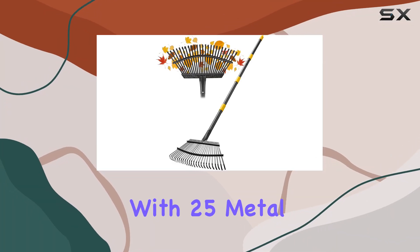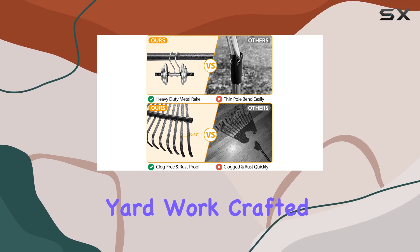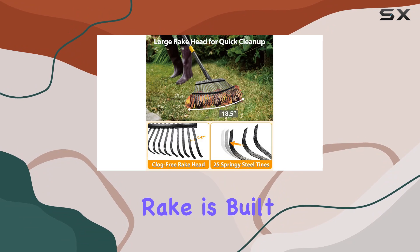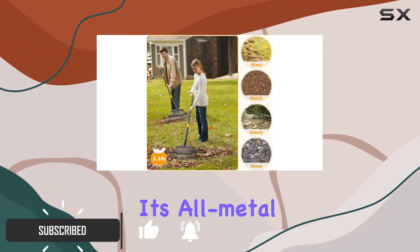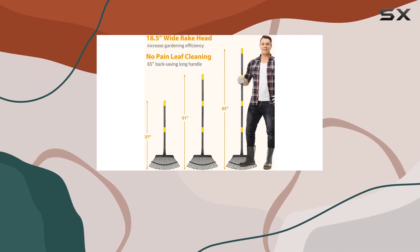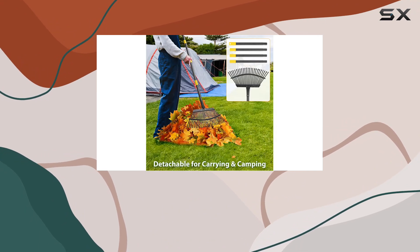The leaf rake with 25 metal tines is a robust tool designed for serious yard work, crafted from heavy-duty steel with a powder coat finish. This rake is built to withstand tough conditions without bending or breaking. Its all-metal construction ensures durability, making it ideal for handling heavier weeds or hardened ground.